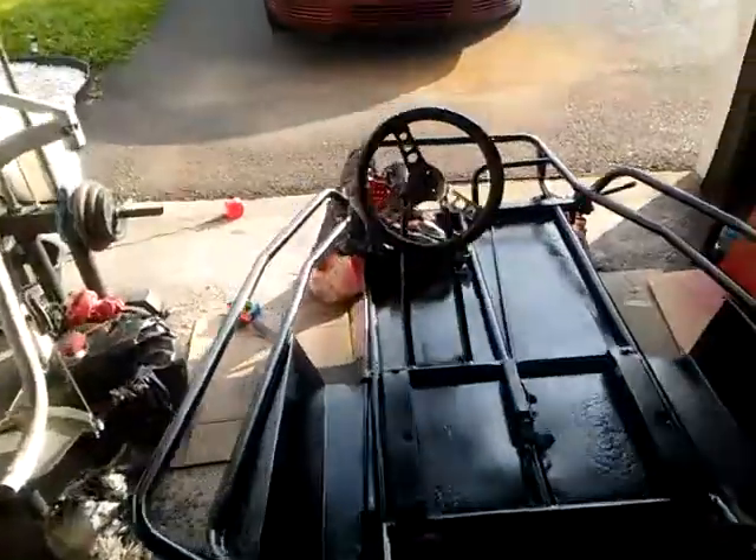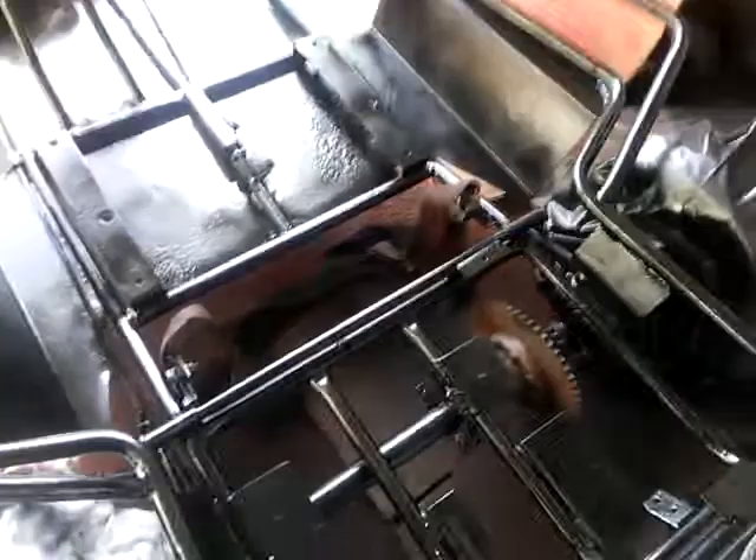Alright guys, I'm just about all done painting — just doing the pedals and that's about it. I have a quick question actually. I'm just finishing up, about to put the seat back on and the roll cage that's hanging up everywhere.